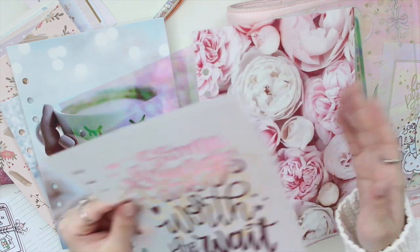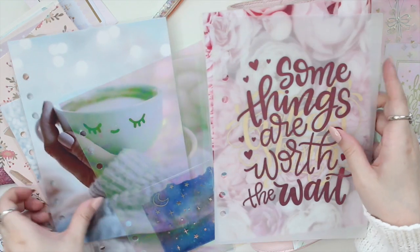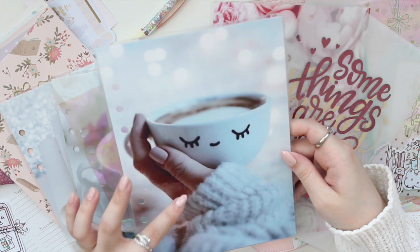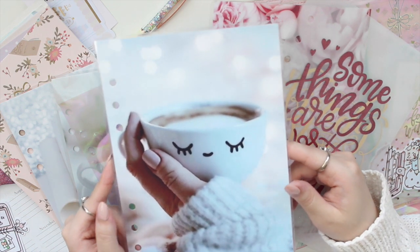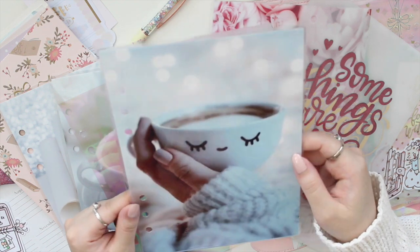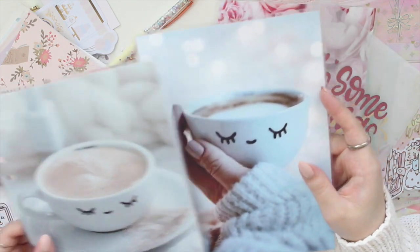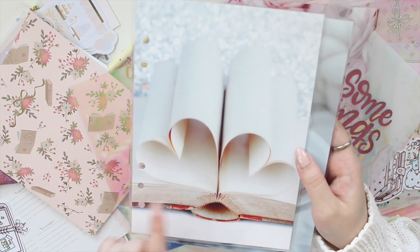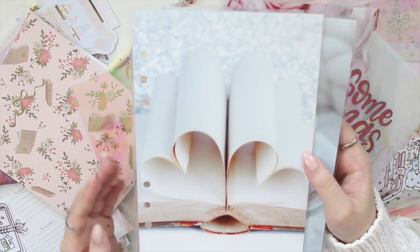If you guys are interested in picking up acetate, vellum, or laminated dashboards from Sweet Deer's shop, you can use the code ANNA15. This is actually my freebie in the half letter or A5 size — if you message her or leave it in the notes you can get this dashboard for free. Just mention me, use my code, and state what size you want. I also have a few more dashboards from her shop — one with a coffee cup and one with an open book forming hearts, which is perfect since I'm a romance author.